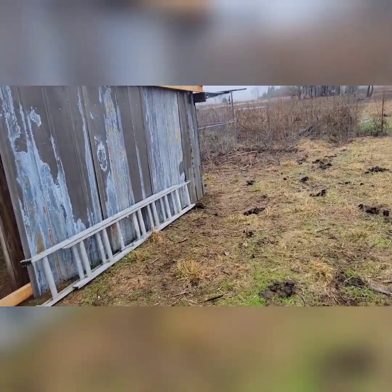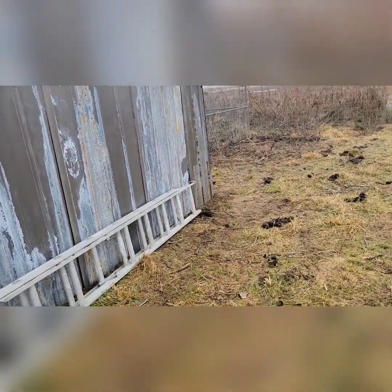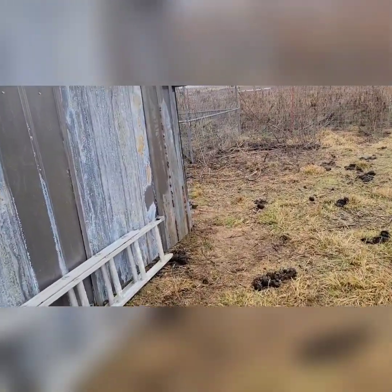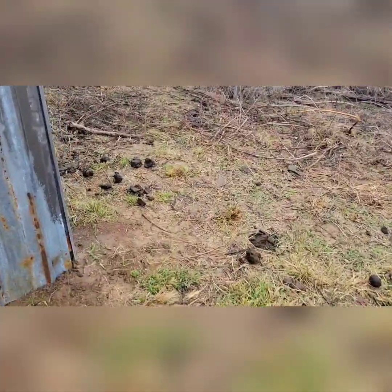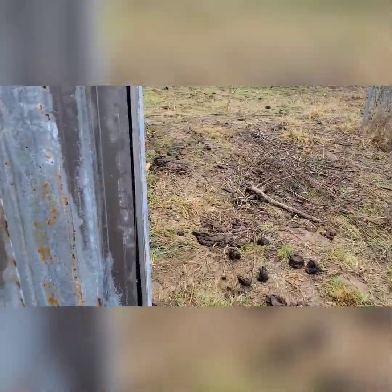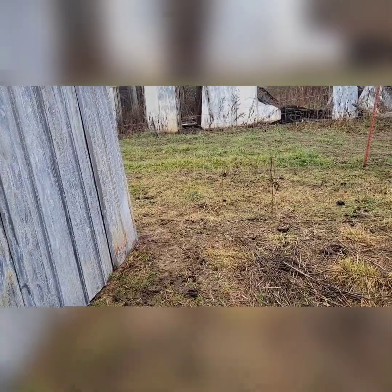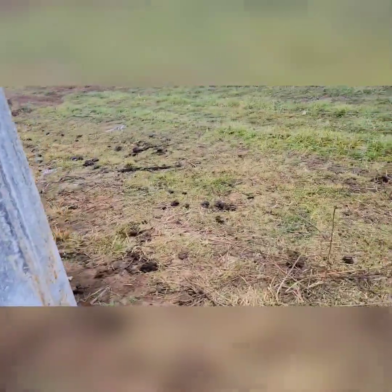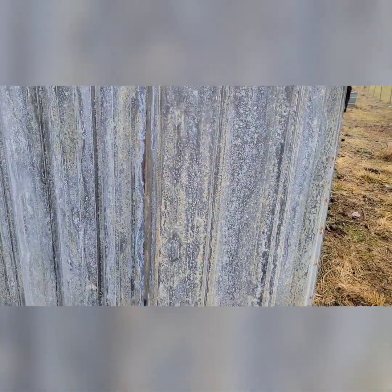Okie dokie everyone, I have all the tin up — with the exception of maybe one spot. I kind of missed that joint there a little bit on my measurement, but all the way across the back here and down this side, we got all the tin up. Now I just got to get everything screwed down.